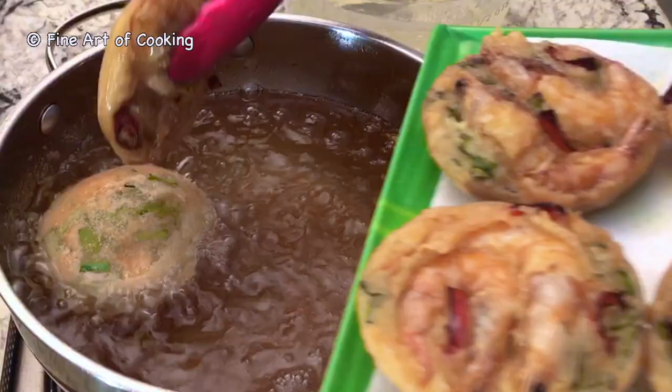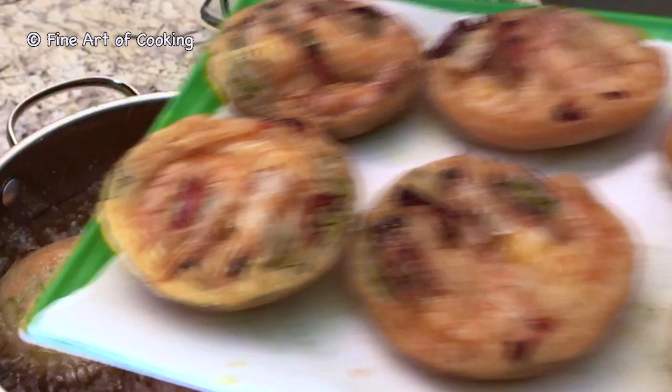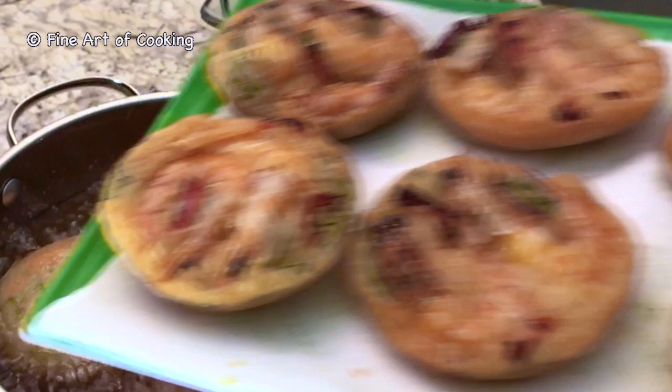Remove the cooked fritters and place them on paper towels to soak up excess oil. Enjoy! Thank you for watching. Bye for now.